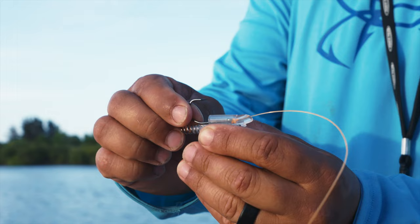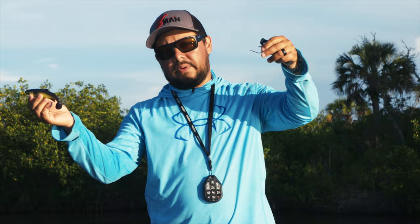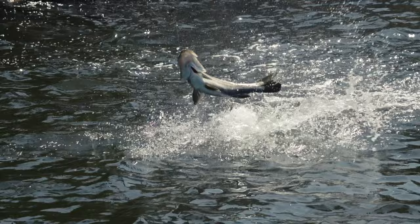What this line-through harness does is it allows the hook to slide away from the bait when you hook a fish, so it prevents the fish from using the weight of the lure to dislodge the hook in its mouth.